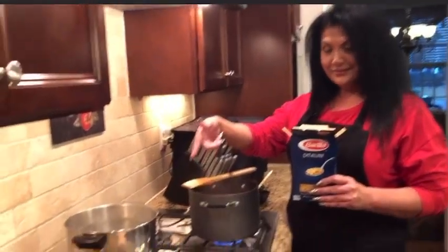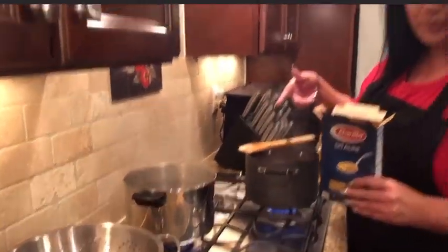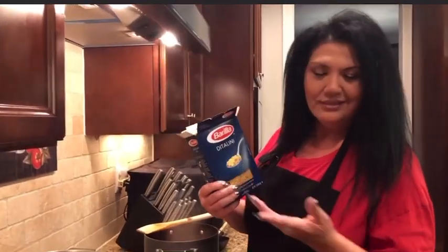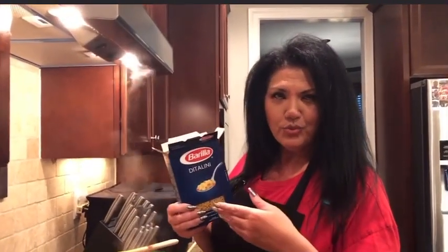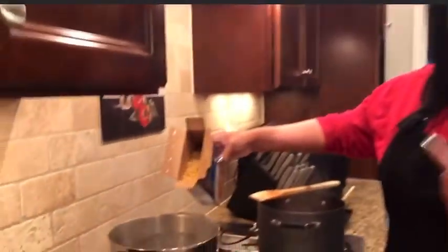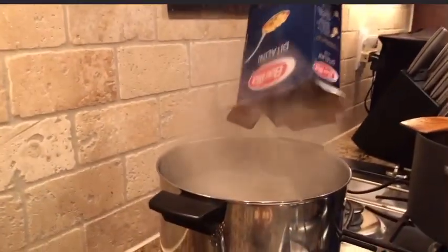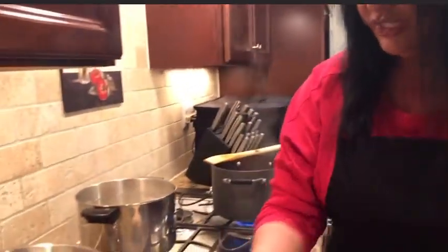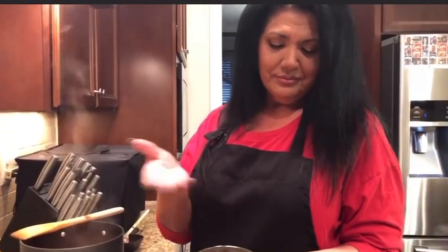The water's boiling and we're gonna pour the ditalini in there. I use ditalini — you can use elbows or any small macaroni, but this is what you really should use. This is a pound, so throw it in. While that's cooking, you're gonna add your cannellini beans into the soup mixture — about a can and a half or so. Pour that right into the soup.